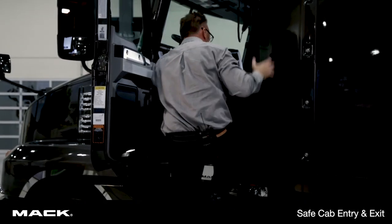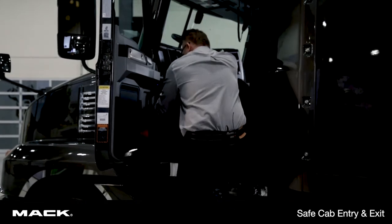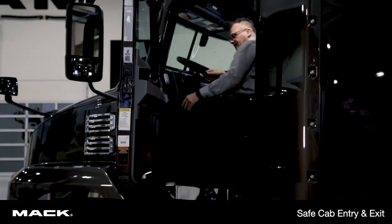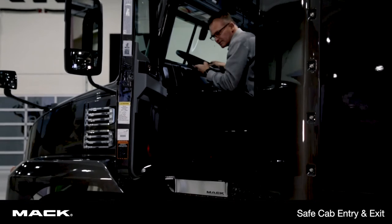Now my foot's in contact. I can let go of a grab handle and I'm going to reach for the steering wheel, move my foot up. I can then move in, and as you can see I always had three points of contact.